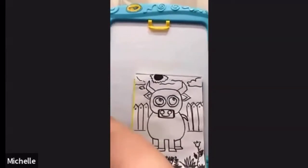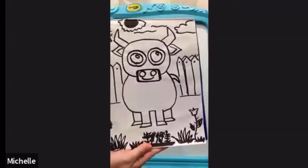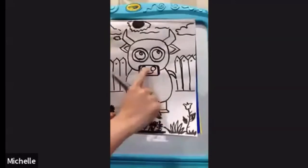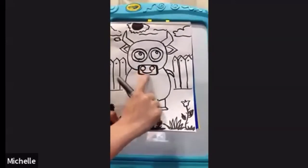We're gonna draw the National Animal of Spain, which is the bull. Are you ready? Get your pencils and your pen. We're gonna start with the nose and then after that we're gonna do the nostrils and the smiley thing.